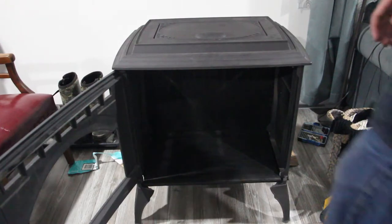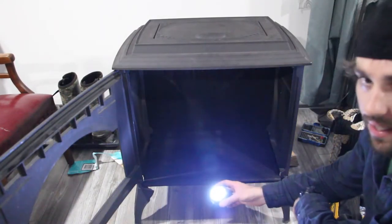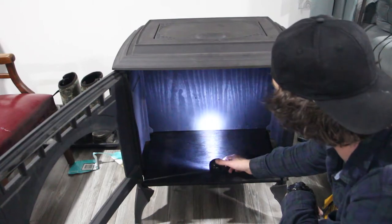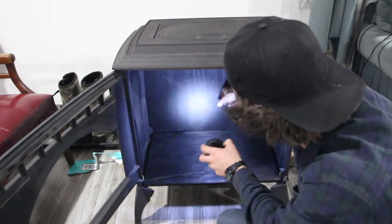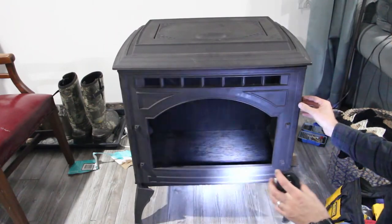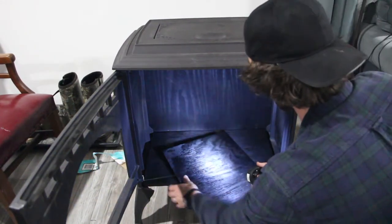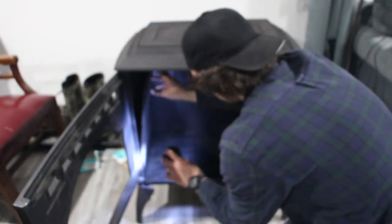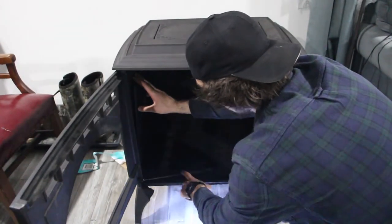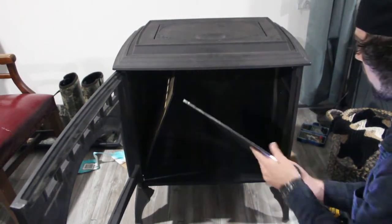Coming back around to the front — I went ahead and threw in a self-tapping screw in the back to hold that board on. With my handy light here to help, once that board in the back is nice and secure, these bottom boards should fit perfectly — just like that. Then we've got two side boards. No need to stain the outside; they actually fit right in this gap between the stove and the wall.